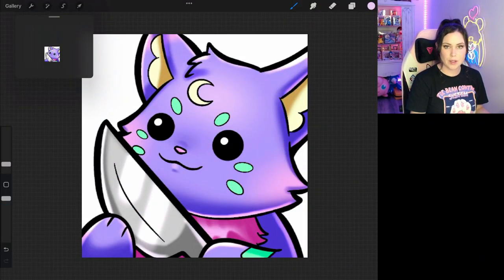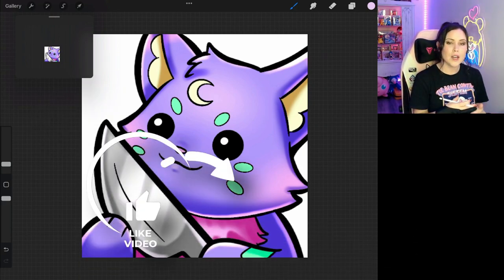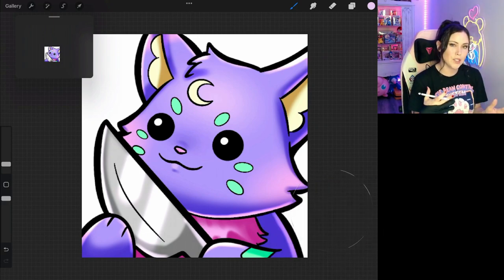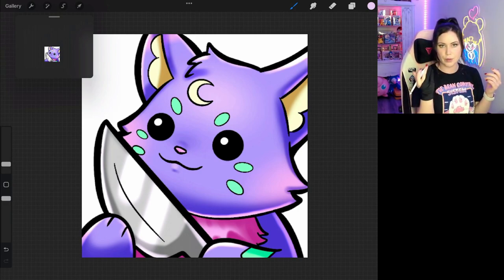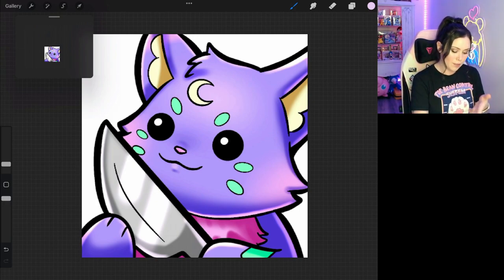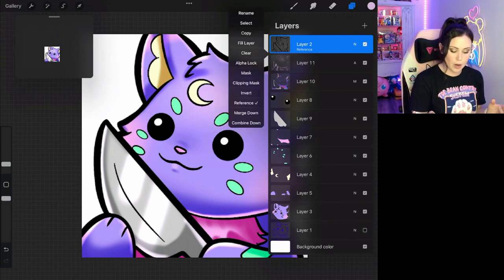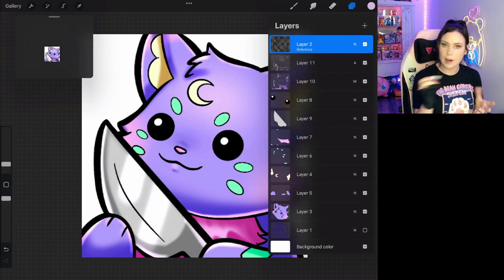The last thing we want to address when it comes to our line work is actually the color of the line. You can choose any color for your lines — you can do black lines, colorful lines, or black outlines with colored lines inside. It really depends on your style. I tend to do a lot of just black lines everywhere, but when it comes to certain emotes, I will go ahead and include some colored line work on the inner part. For that, it'll be the markings on our creature — the moon on her head and the whisker green markings. I don't like the black line work there; I find it doesn't look very good on the inside for this particular emote. So in order to change that, go to your line work layer and hit alpha lock.